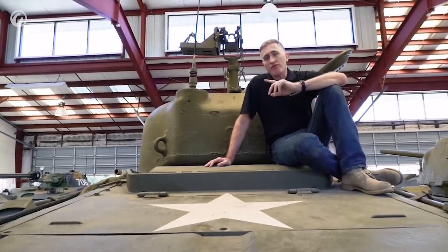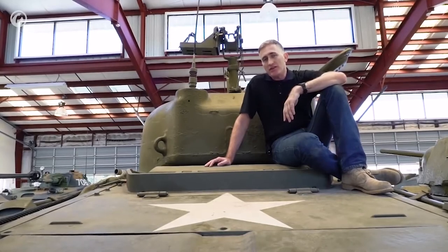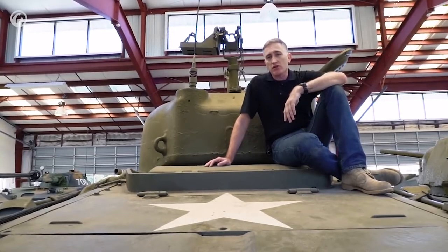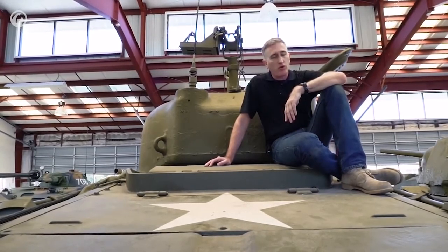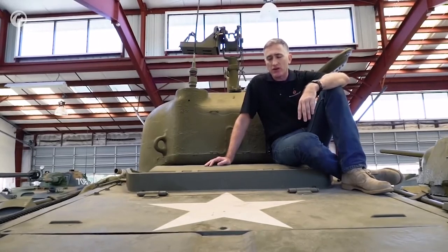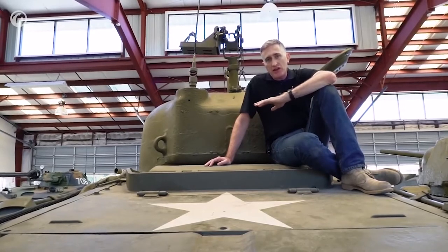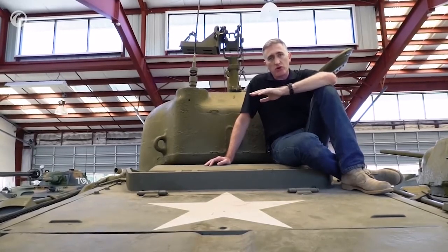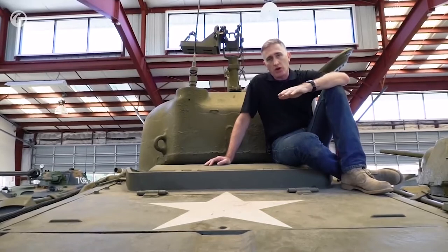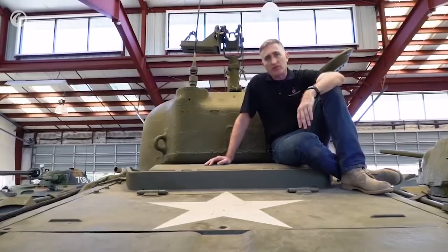There was the M4A5 designation, which I have skipped. The M4A5 is what the Americans called the Ram. Quite why they did that I don't know, because the Ram was really an M3-based vehicle. If you look at the builder's plate of this Grizzly, it actually says Montreal Locomotive Works M4A1 — so perhaps that's why they didn't come up with a separate designation for the Grizzlies themselves.